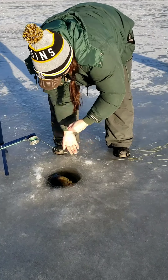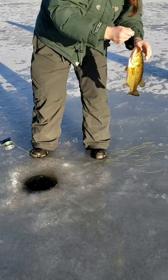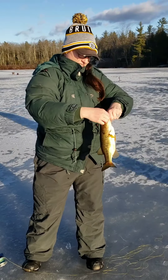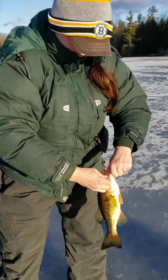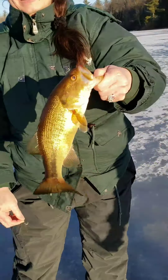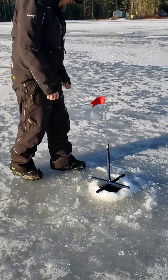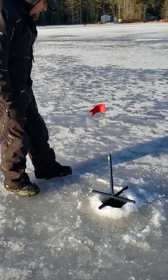Bring it right up — oh, nice little bass, beautiful! Wait, is that a largemouth? Yeah, it's a largemouth — see that lateral line? Sure enough, beautiful! Let me grab a picture real quick.